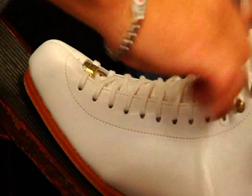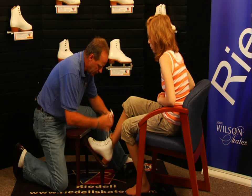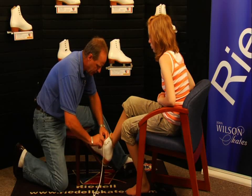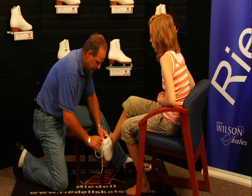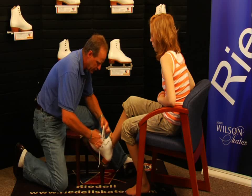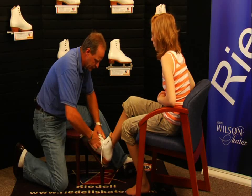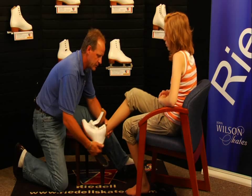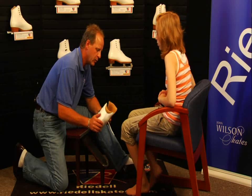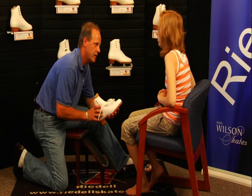That would be the correct size for you. Now when you unlace your skates, you want to make sure that you unlace the skates and pull the laces out as far as they will allow without having the lace come out of the lace hole. Keep the opening the same, and open them down over the tops of the toes into the throat area of the skate. Pull the tongue forward — that allows the foot to come out of the skate much more easily. And then your foot will go into the skate a lot easier when you go skating next time.